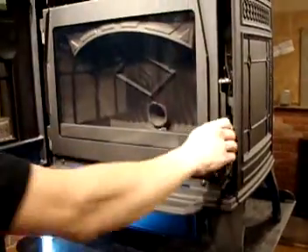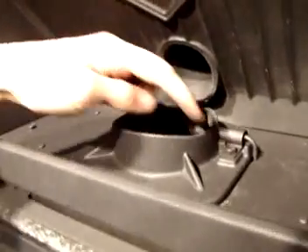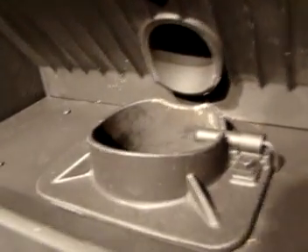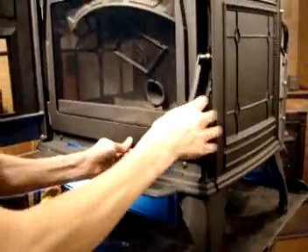There are two ways to go about doing this. You can open the door and remove your fire pot from the false bottom — if you choose to do that, this bolt here and this bolt here will need to be removed. But for our service technicians, the way we do it is from the ash pan on the bottom of the stove, and that's the way we're going to show you.